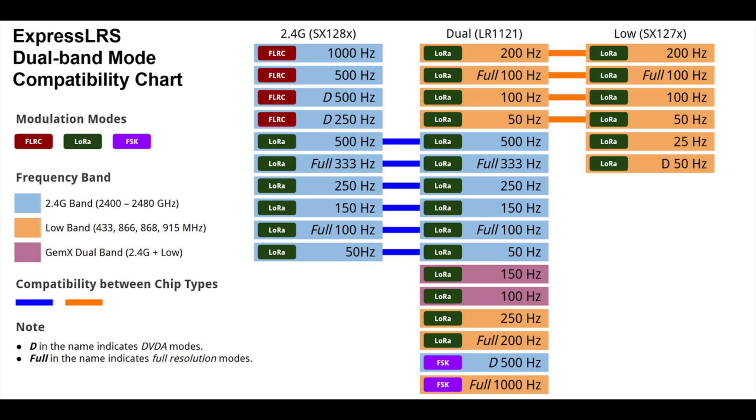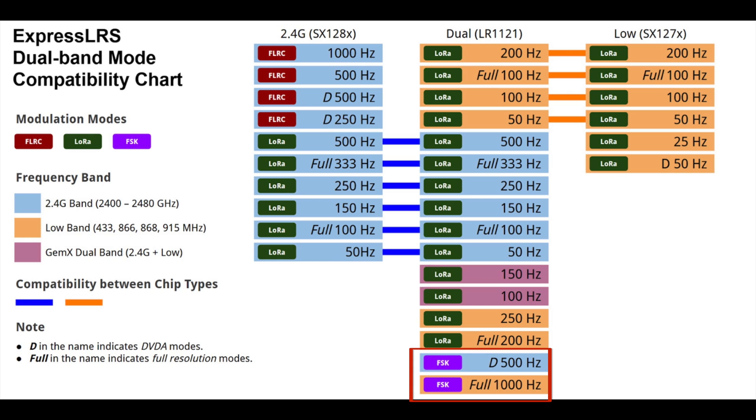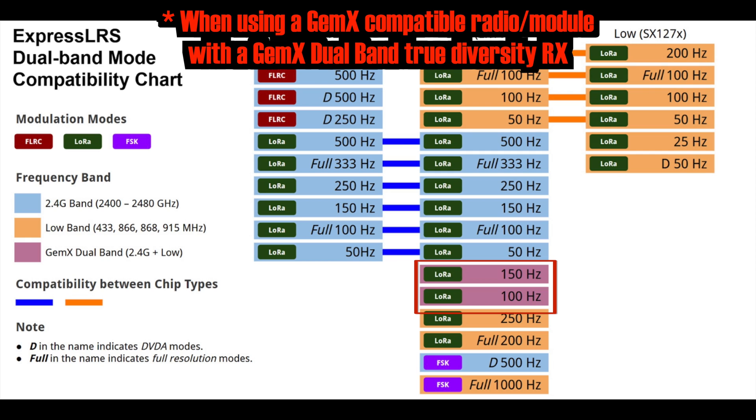What you lose in the raw speed of 1000Hz you gain in the new FSX modes. These have built-in packet repair, and DK500 is similar to the FLRC D500 mode as it sends repeat packets to reduce any chance of loss — so this is the mode you want to use in a challenging RF environment. But the ultimate reliability is to use X100 or X150, which is obviously slower but works over two different bands simultaneously.